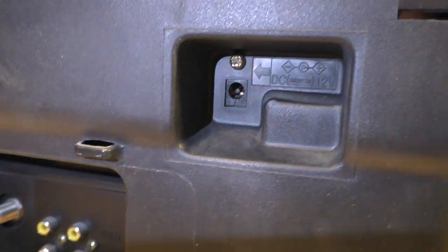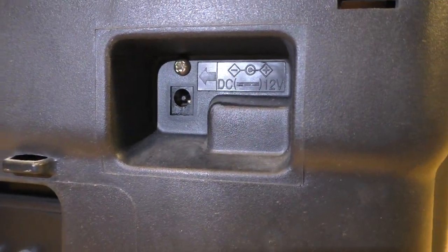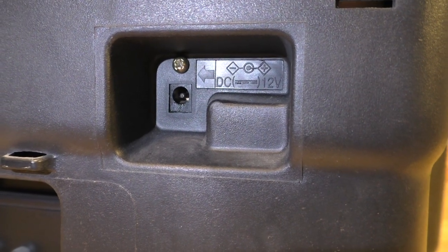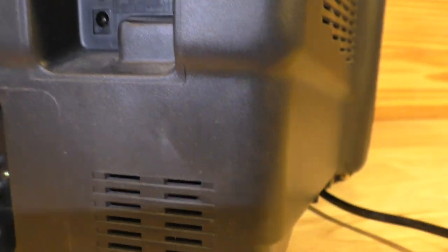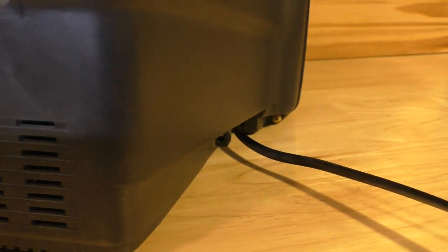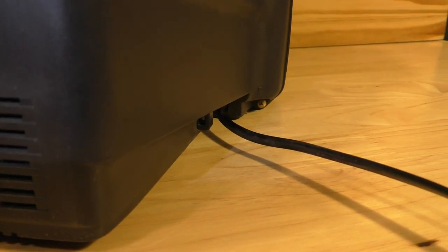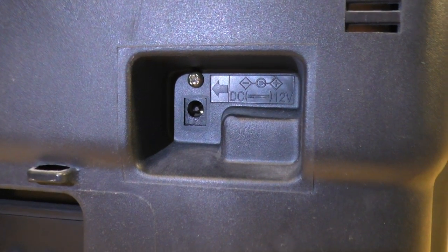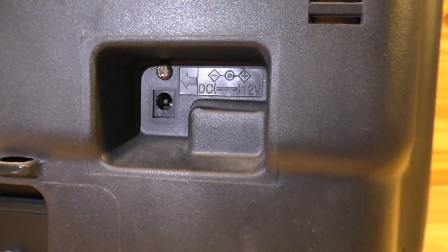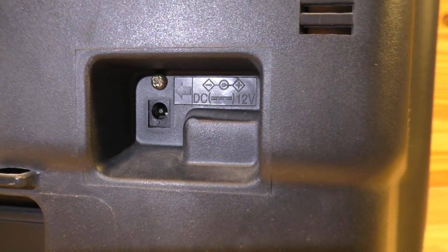This right here is the DC input — for DC power you can connect it right there. You also have a power cable here for the AC plug. But for RV use or connecting it to a battery, you can use this DC input, which is kind of cool.